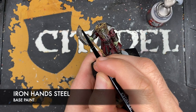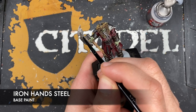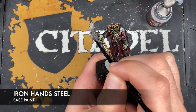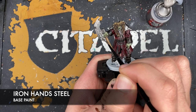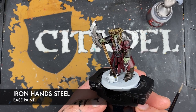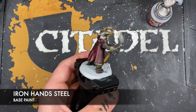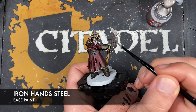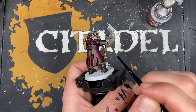With that done, what we're now going to do is take some Iron Hand Steel and use this to paint in the cutting edge of the blade. Just try and avoid anywhere where there's the pitted nature of it - it doesn't matter too much if you do get any in there. What we're after is a couple of different tones in there before we do any of the shading, so you'll see the darker through to the lighter cutting edge of that blade.